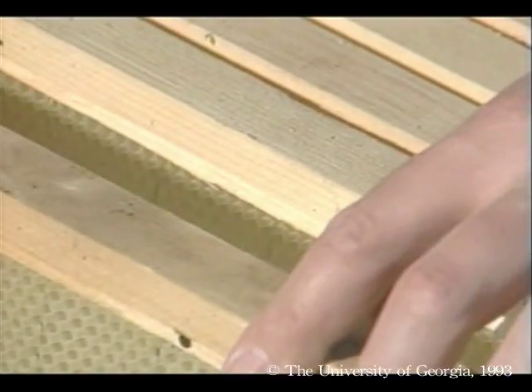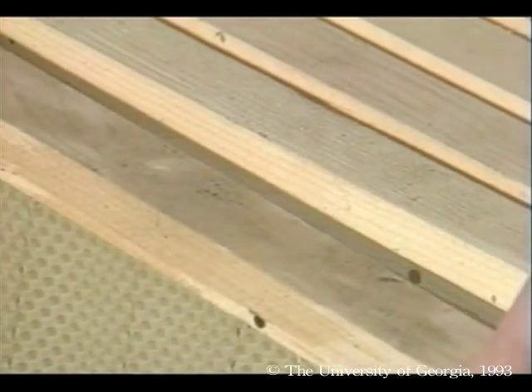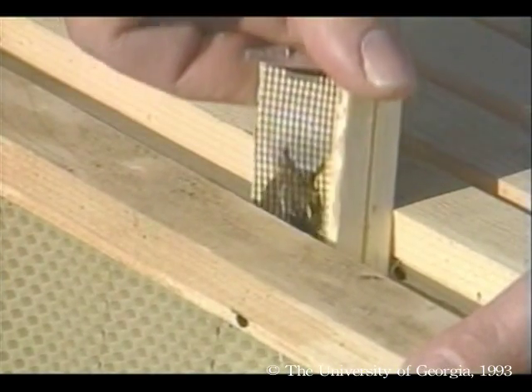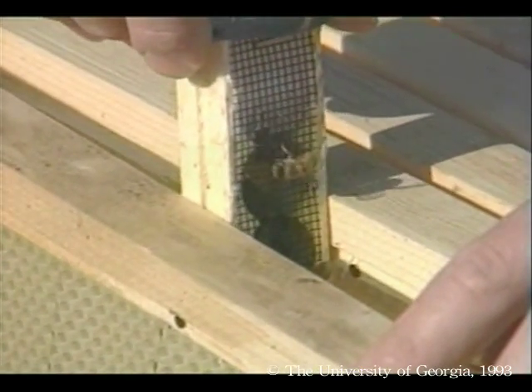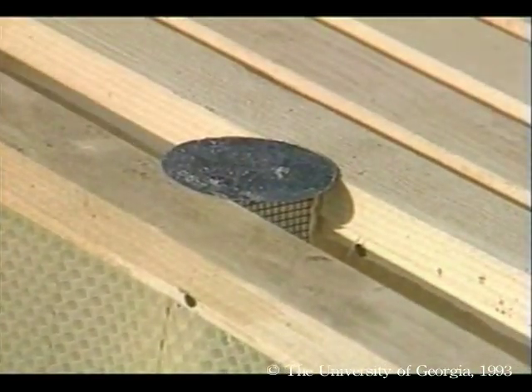I need to suspend the queen between the two center-most combs. When you put in the queen, don't place the screen inward against a frame, because the workers on the outside can't reach the queen and feeder. Instead, place the frame sideways so that the workers have full access to the queen through the screen.